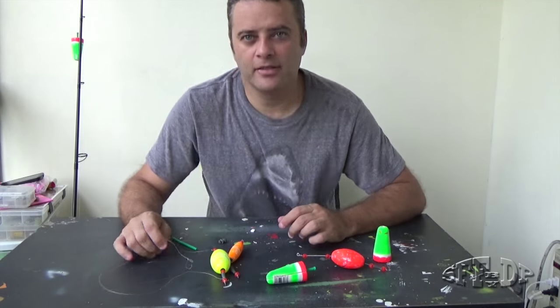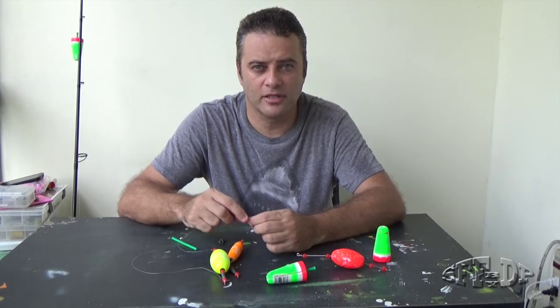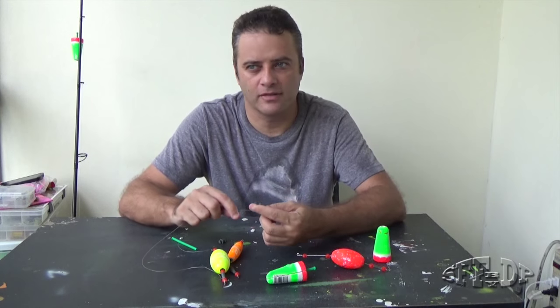Hello guys, how are you today? My name is Daniel. Today I'm going to show you, for me, the best rig for light bait fishing.